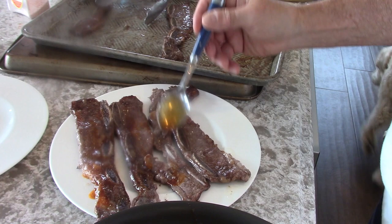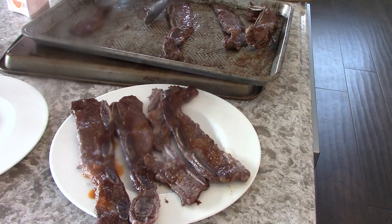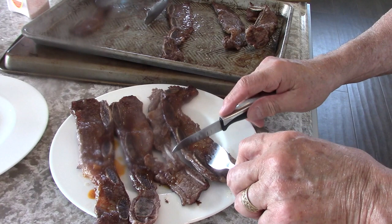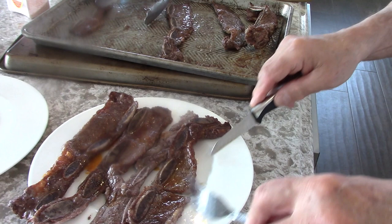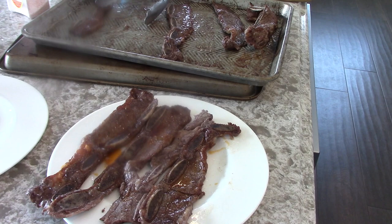Just to make sure — cut into this big piece here and see what the meat looks like. It works. Usually you have to braise it, but you don't have to do it like this.